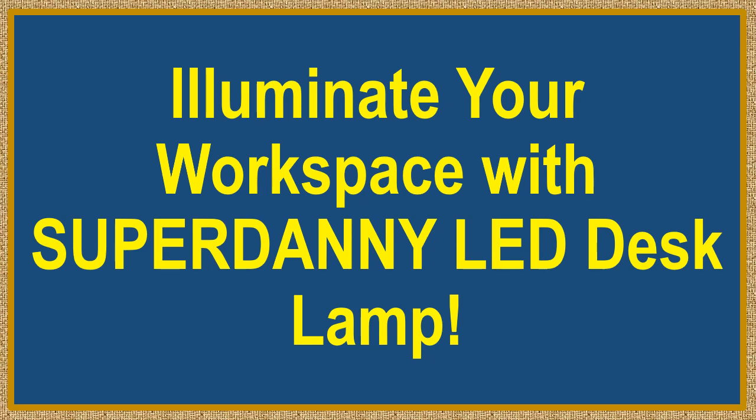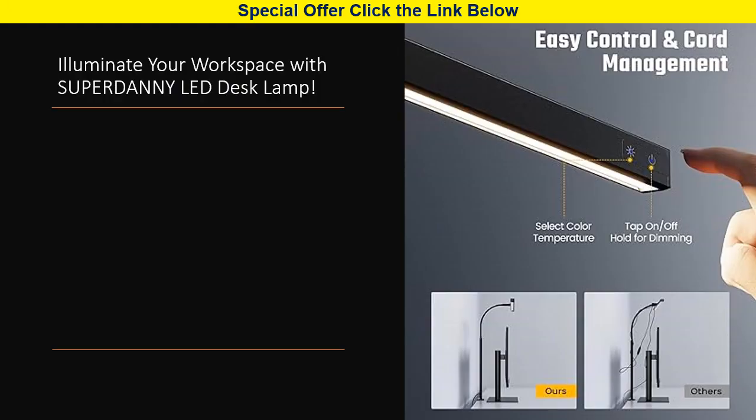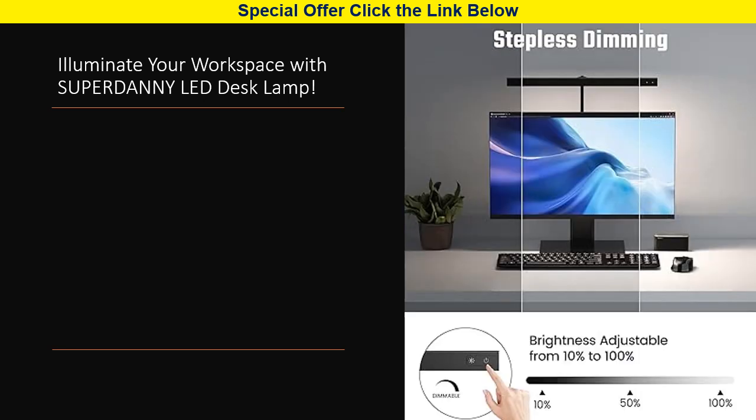Illuminate your workspace with the Superdanny LED Desk Lamp — a perfect lighting companion for your office or home. Say goodbye to eye strain and subpar lighting with this meticulously designed desk light that's a cut above the rest, caring and energy saving.